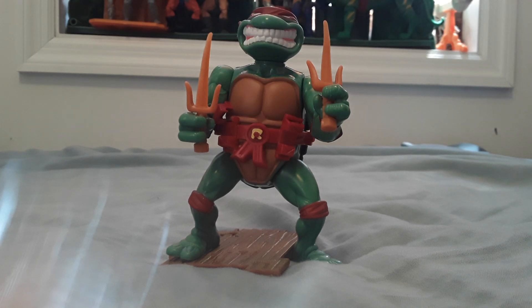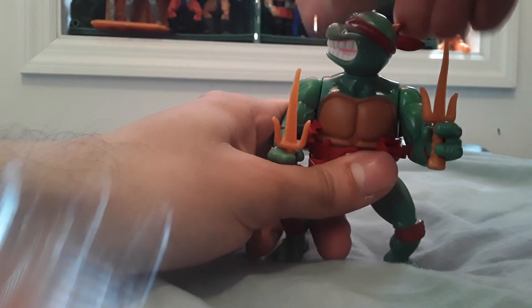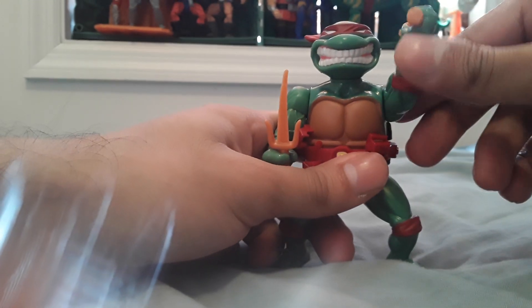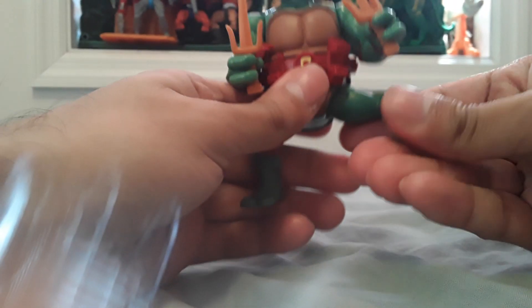The following is a review on the TMNT Retro Storage Shell Raphael. This is Raphael with his articulated head that goes left and right and all around. Arm swivel, forearm swivel, and legs that rotate.